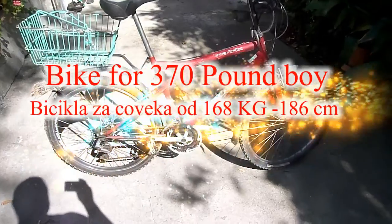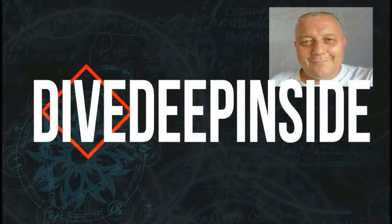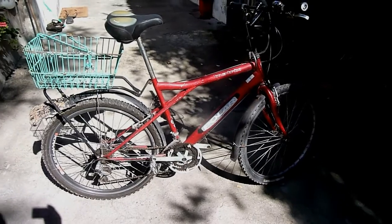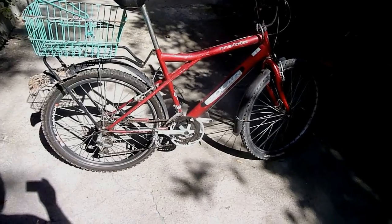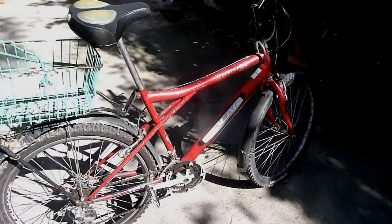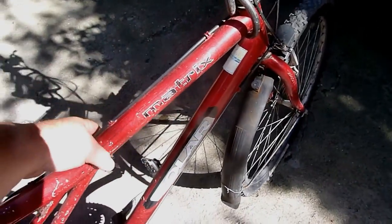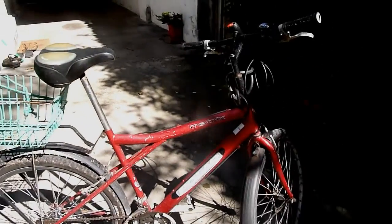Hello boys and girls, I'm introducing my super bike, which I've had for almost 17 years with some small changes. The frame is a metal frame — not aluminium — it's quite heavy, like 10 kilograms or something. I'm not a light person, I'm about 167 kilograms.